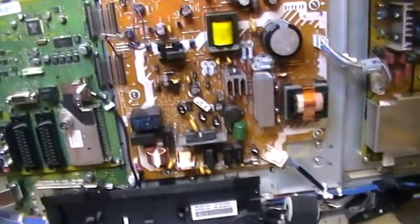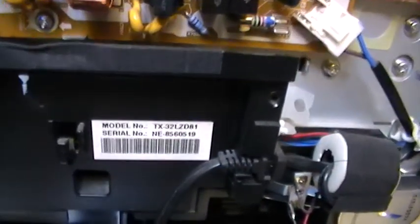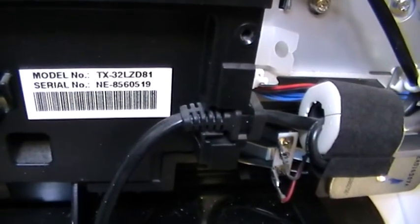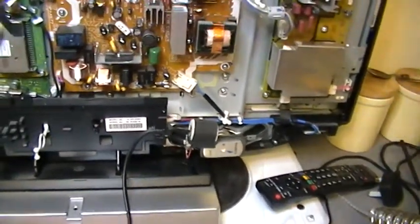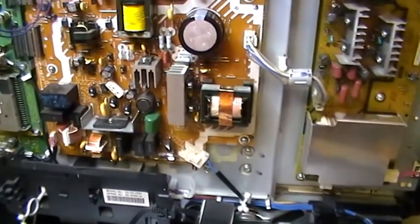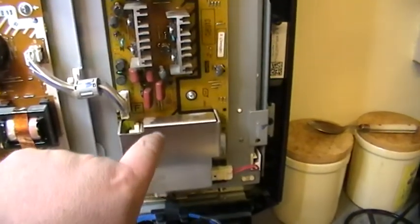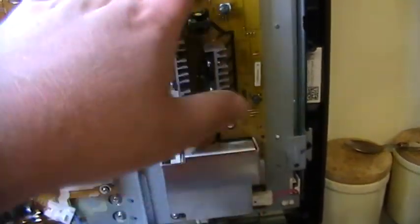Hi gang, this is a repair on a Panasonic TX32LZD81. It came in as no sound or picture. I'm investigating — I checked the inverter, and the backlight system was working.